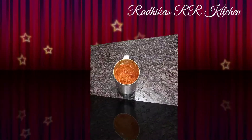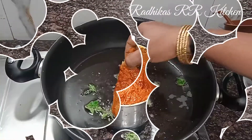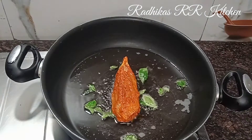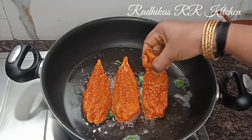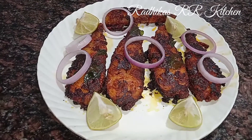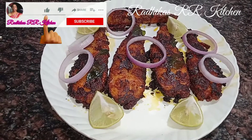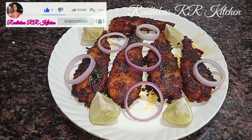The fish fry is ready. This fish fry is very tasty and delicious. The fish fry is prepared for about 10 days.